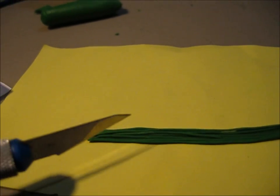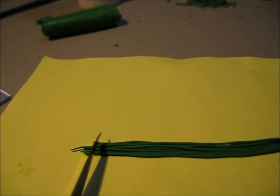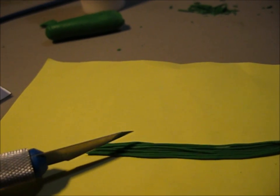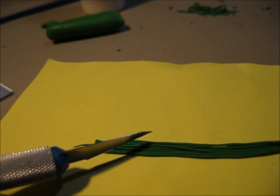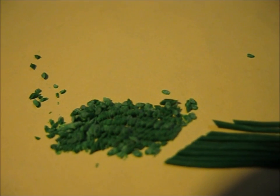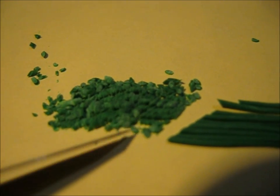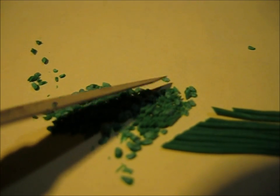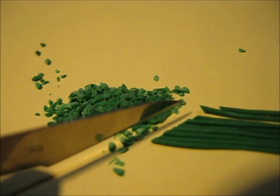You're going to want to cut it diagonally, or you could cut it straight if you want. If you want round leaves, cut it straight like that. And if you want more leaf-shaped leaves — like an oval — then you cut it diagonally. It should look kind of like that after you've cut it. See how small I'm cutting it — paper thin. See how they're a little bit of a leaf shape? They're not quite round because I'm cutting at an angle.